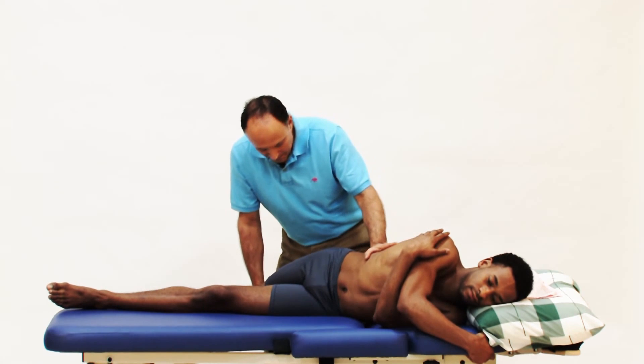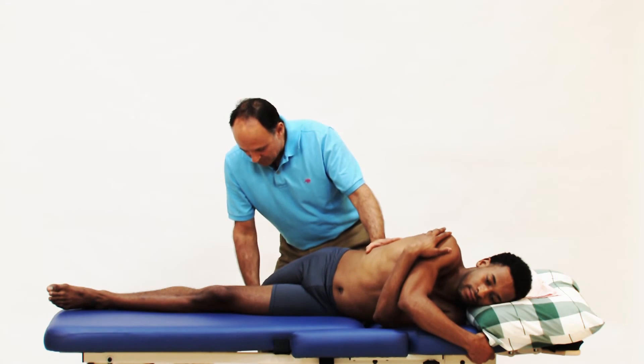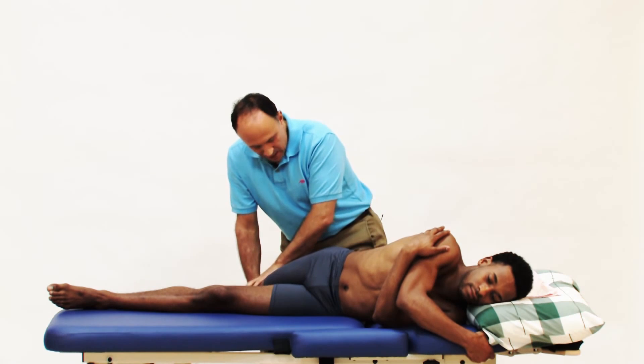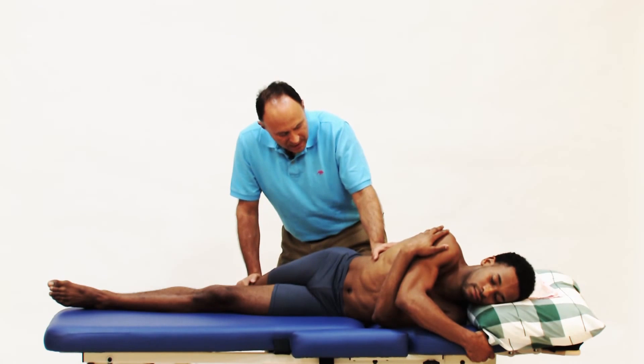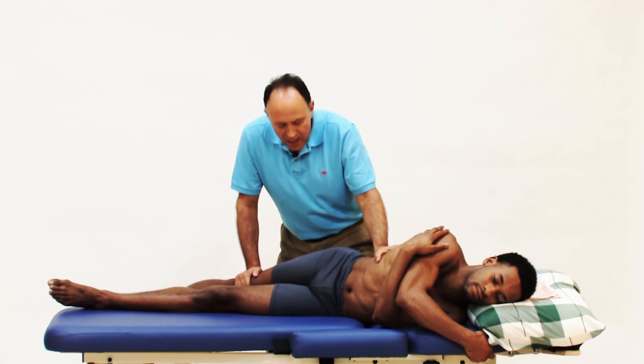Finish breathing out. I'll stretch you even more. Take another breath in. As you breathe out push up against me again. This time if you're comfortable you can press a little harder against me, but again initiate that contraction from here. Keep pressing: 3, 2, 1, relax.